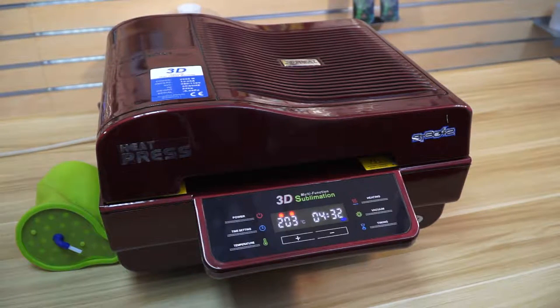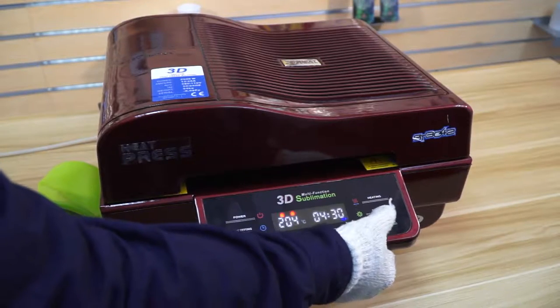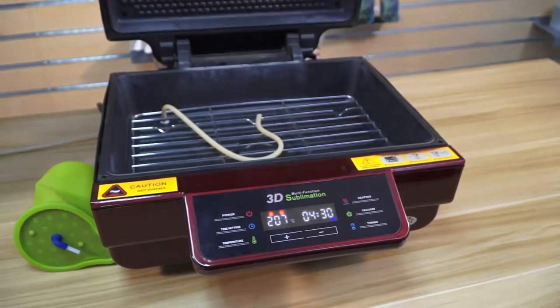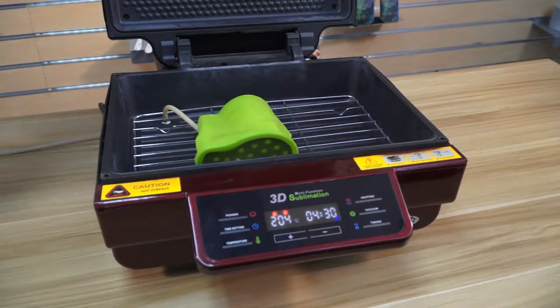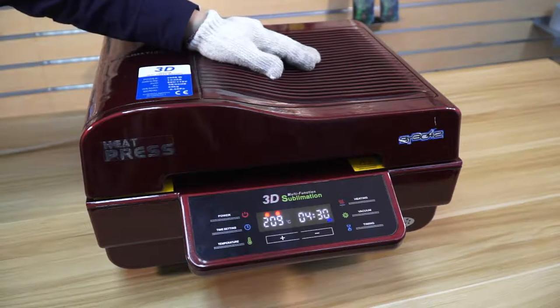Now the machine is beeping. We need to press the timing button to stop the beep, and then open the cover of the machine. Put the silicone case on the table, then preheat it for about 5 minutes.